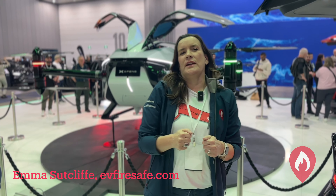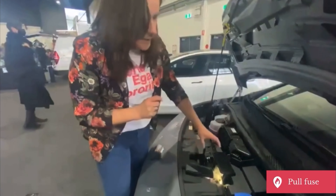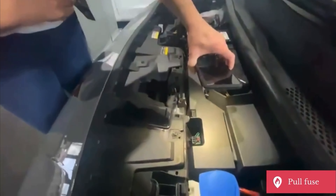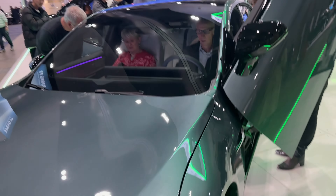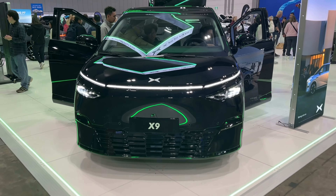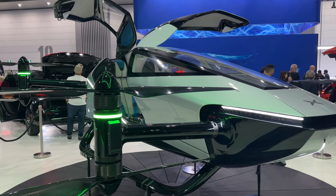A couple of years ago we went to the Australian Electric Vehicle Association Expo in Canberra and walked around all the electric vehicles looking at how emergency responders can isolate the high voltage battery in an electric vehicle following a collision. Today, two years later, we're at the Electric SUV Show in Melbourne, so let's do the same thing. There's been a whole heap that's changed in the market in two years, and all emergency responders should be more aware of what's coming to market and driving around on our roads.